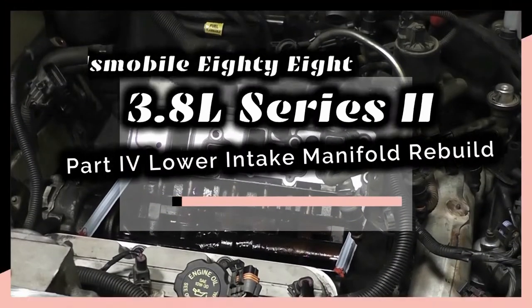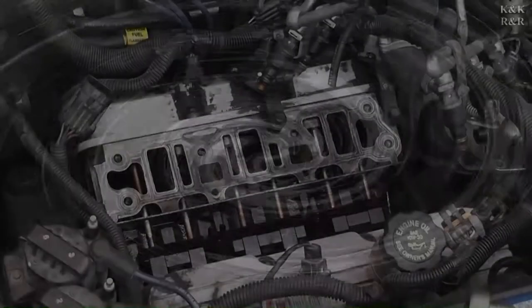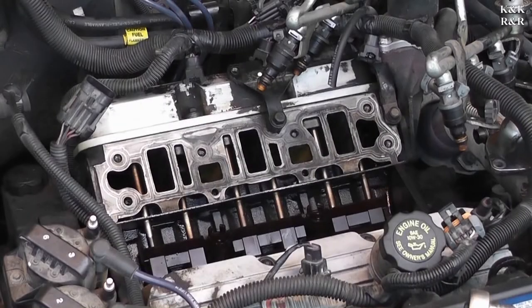I'm not putting that intake on. You put it on. Third time that I do, we've been through this. Welcome back to part four, the rebuild.